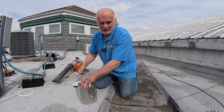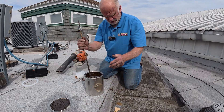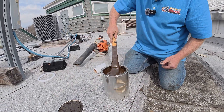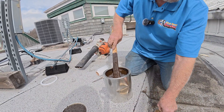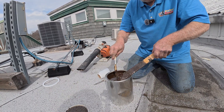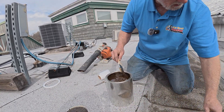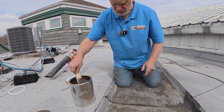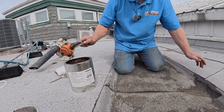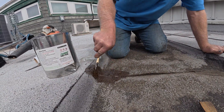But sometimes you luck out and you find it, and this is how we fix it. I stir this up — this is well stirred already. I take a brush and brush it on.